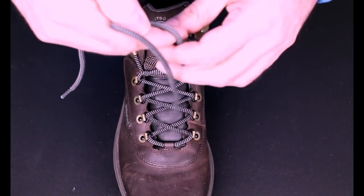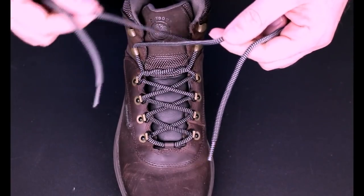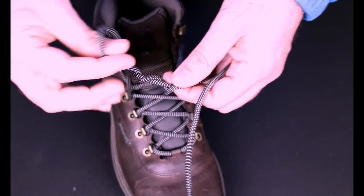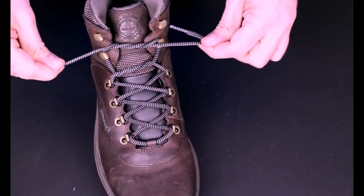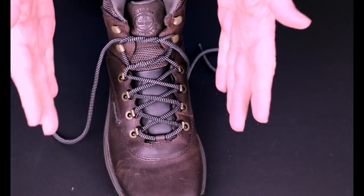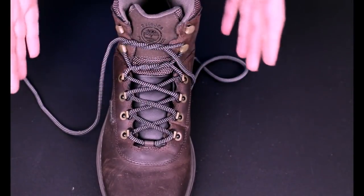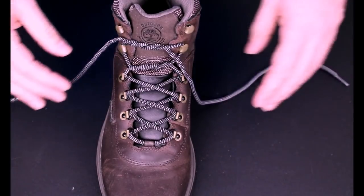Continue up, and then you have one hook left, and you do the same thing again — loop this around twice. What this does is it locks your heel into the shoe, and will stop your foot from slipping around a lot because it puts a downward force here. That's what you're really looking for, because if your heel is moving, it's going to pull your sock down, and it's going to be annoying in its own right.